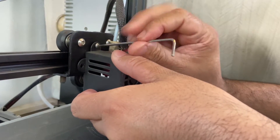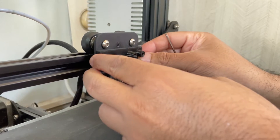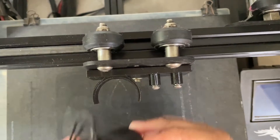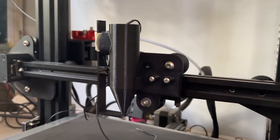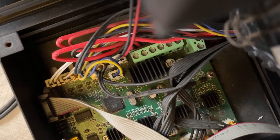I also designed a mount to attach the dispenser to the carriage. As usual, all the 3D files, schematics, and Gerber files along with a detailed guide can be found on Instructables. You can also read how I managed to modify the G-code to control the dispenser with the help of ChatGPT and Python. The link is in the description below.